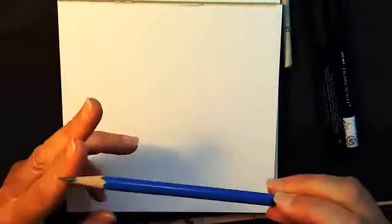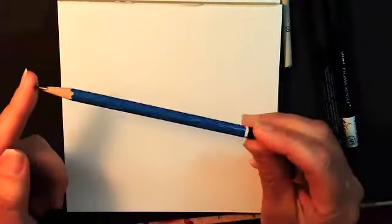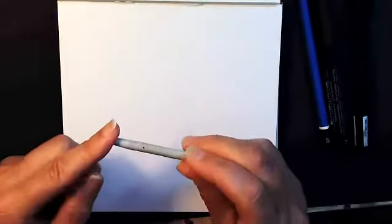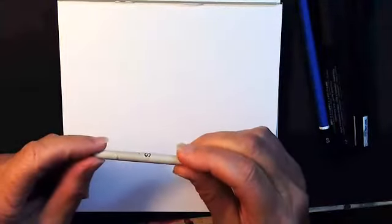You'll need a pencil — an HB pencil is fine. This one is a 4B because it's a little darker so that you can see. Optional: you can use a blending stump like this worn-out tortillon. Hopefully yours isn't as worn out as mine.